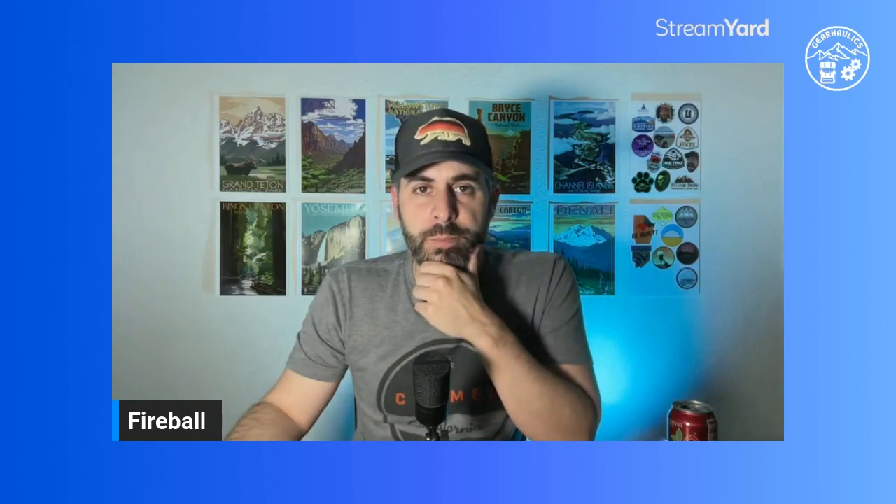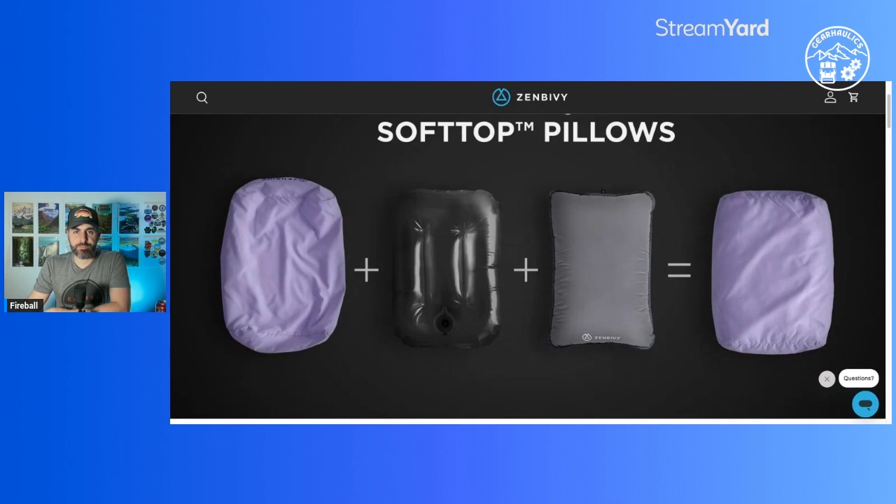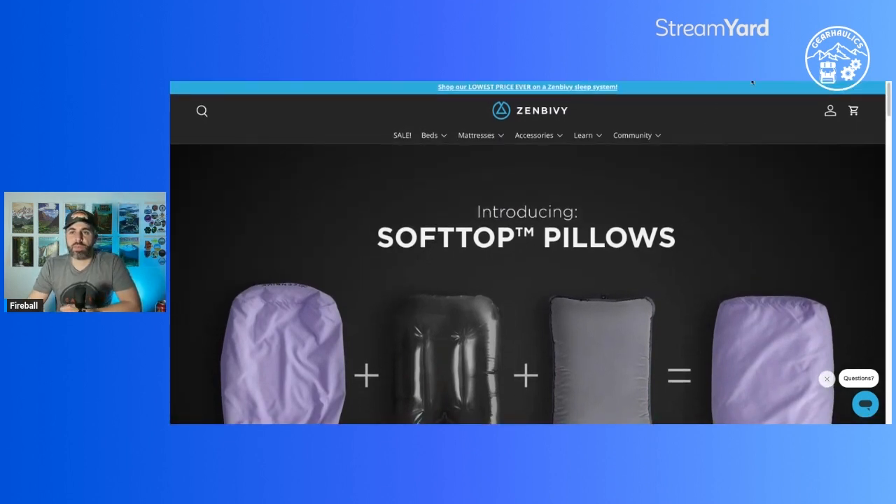Today we're going to be focusing on both their Light and Ultra Light options. As of the date of this recording, they have their Ultra Light pad available for purchase, but the rest of the system still says coming soon on their site. You can go ahead and purchase their Light system, which is a little bit heavier. Think of this as a complete system - they have a pillow, a sheet, a quilt that clips into the sheet, and all of that goes on top of one of their pads. You don't necessarily have to buy the entire system together.